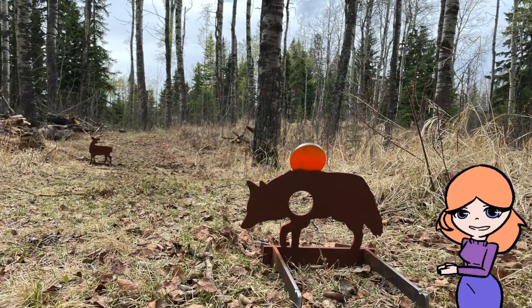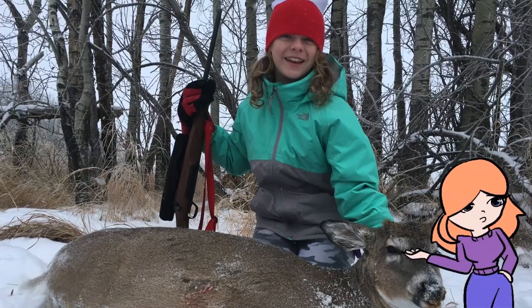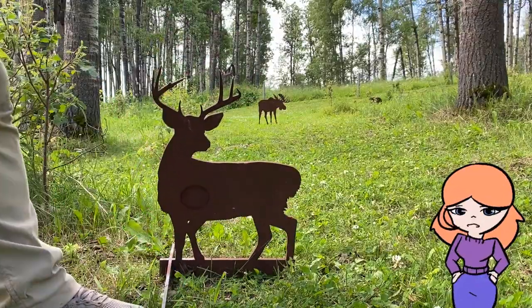To help us practice and compete, we designed and built a series of reactive steel targets. By practicing on them with my .22, my skill at rifle grew enough so that when I went for my first year, it was a great success. The targets worked so well that we're now offering them for sale in our web store, hoping you can enjoy them as much as we do.